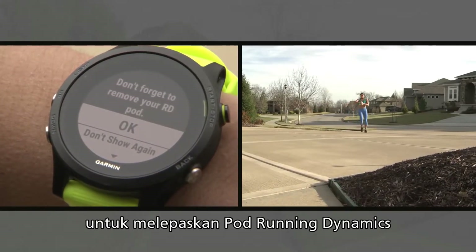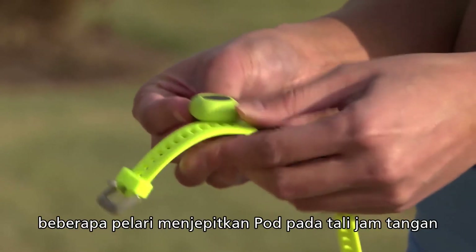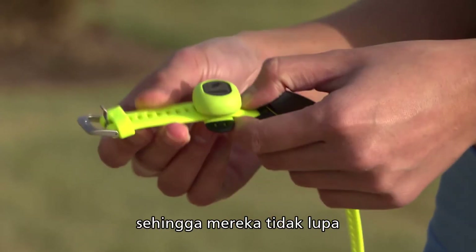Your watch will remind you at the end of your run to remove the Running Dynamics Pod. Some runners attach the pod to the band of their watch at the end of their runs, so they don't forget about it.